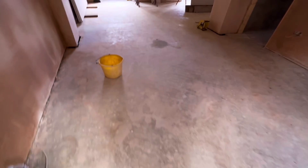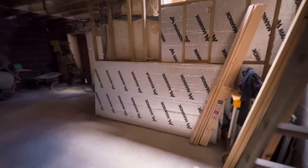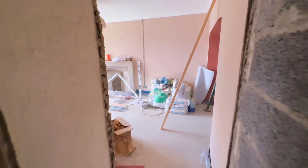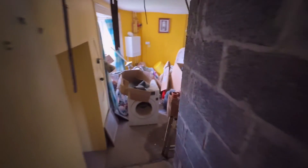Underfloor heating throughout — fully insulated slab. It's an old building but all the walls have been lined with Kingspan: four inches of Kingspan in all the walls and plasterboarded. The only room that isn't underfloor heating is down here — there'll be a big radiator in here when we get to that side of the house eventually.